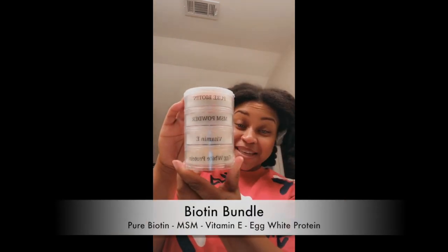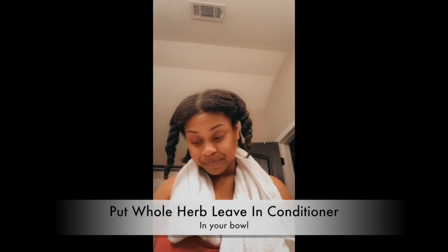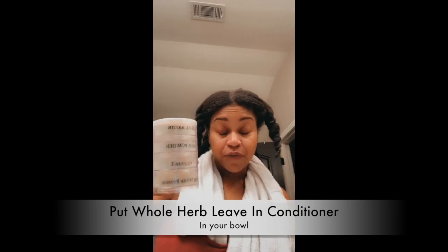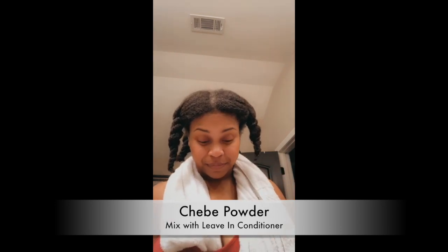The products I have are my biotin powder, MSM powder, vitamin E, and egg white protein. Now that I'm done washing my hair and it feels really good, apply the leave-in conditioner — I use whole herb leave-in conditioner. Put some of the leave-in conditioner in your bowl, and then we're going to add a lot of these powders plus some shea powder, which is a very well-known product for hair growth.